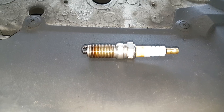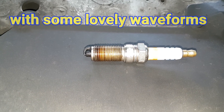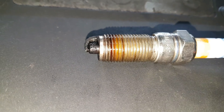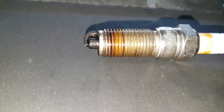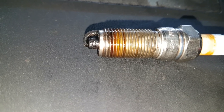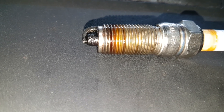Cylinder 4 misfire. Tested the coil pack - that was fine - so I decided to take out the spark plug. As soon as I took it out, I noticed that, well, there you go. That's why it's misfiring, because if you look at the electrode, they're just touching. There's nothing in between, so it maybe got bent as someone was putting it in. Not sure.